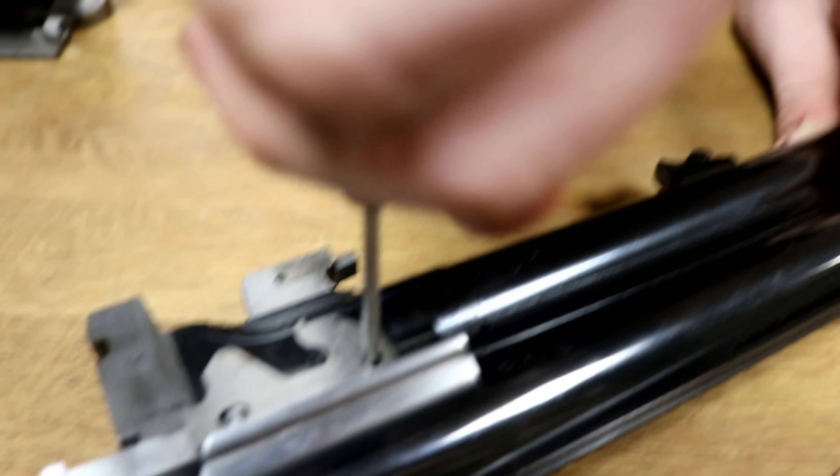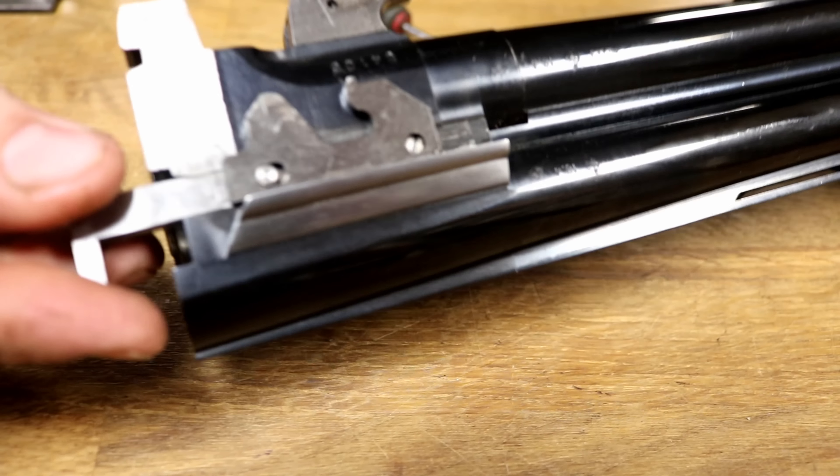So, start by taking it apart, which is a real simple one. Just pop the forend off, and pop the barrels out of the action like that.